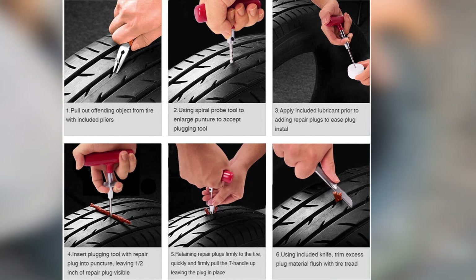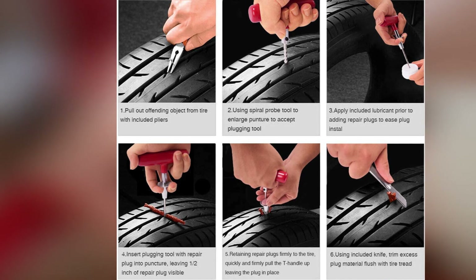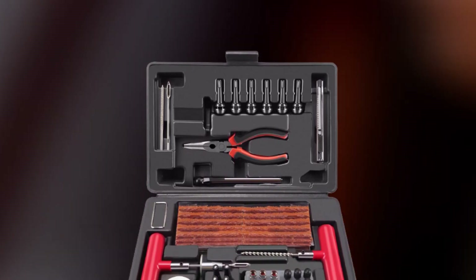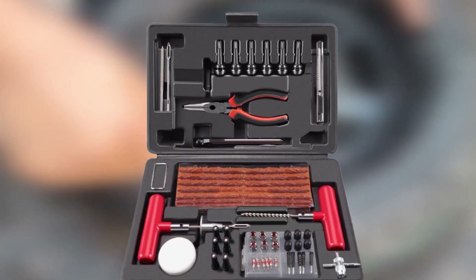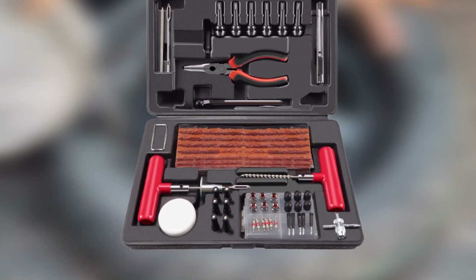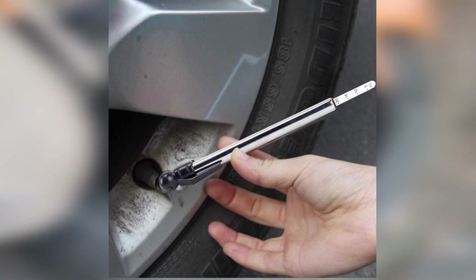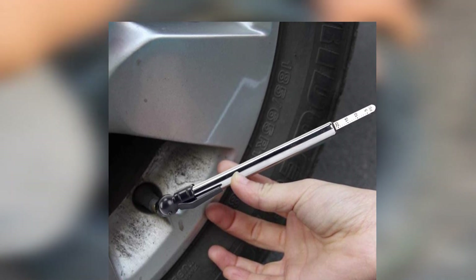There's a set of rubber-handled pliers for removing a foreign object from your tire, and a retractable utility knife to trim off excess plug material, which comes in 10 packs of five pieces each. You also get six valve cores, valve stems and extenders, and plastic and chrome valve stem caps numbering six pieces each. Finally, once the tire is repaired, you can use the tire pressure gauge to tell you when you've properly re-inflated it. Orsish says you can use this universal tire repair set on any tubeless tire for a car, truck, SUV, motorcycle, ATV, or trailer.